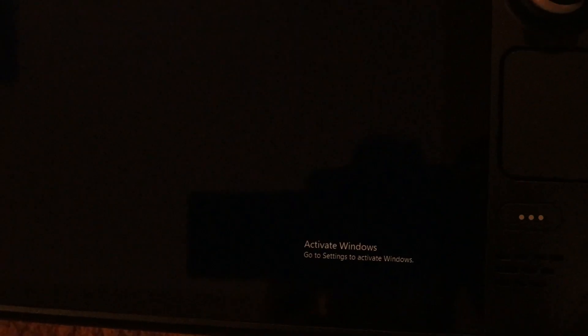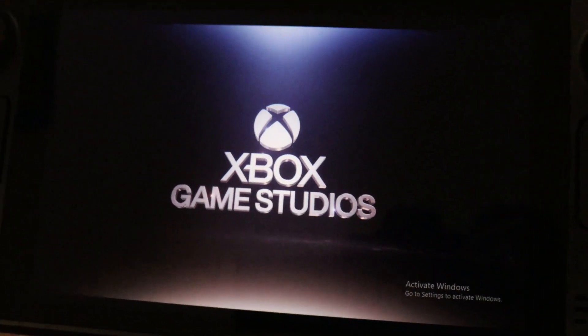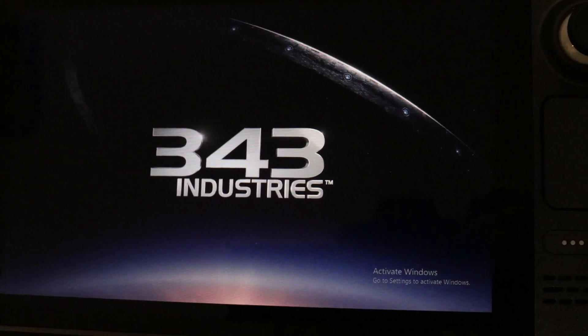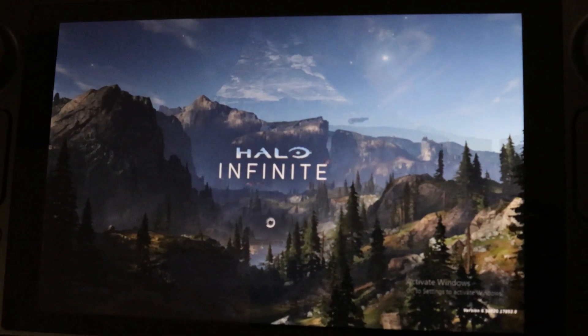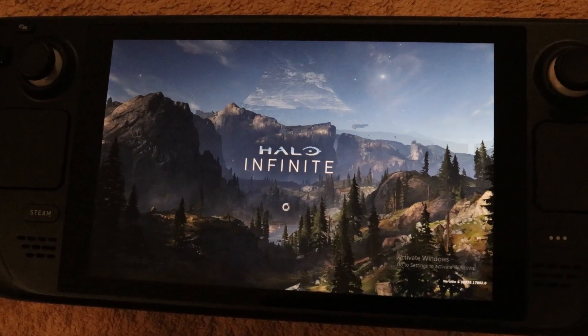I also got this gamepad for using with the Steam Deck in Windows — it's been an issue if you use the Steam Deck for Windows otherwise. It's been working flawlessly; it emulates an Xbox One controller. I'm going to pop it in real quick — Halo on the Steam Deck is pretty fabulous.